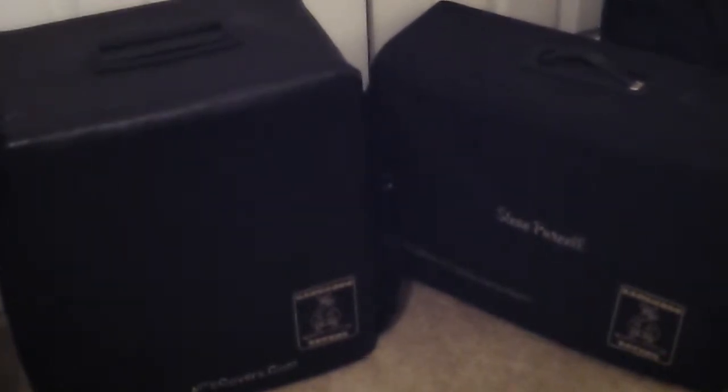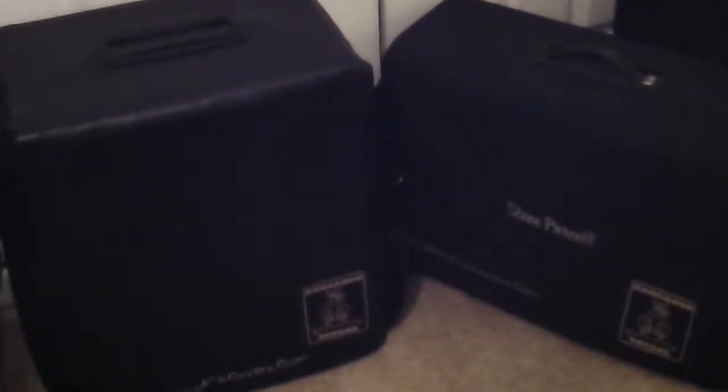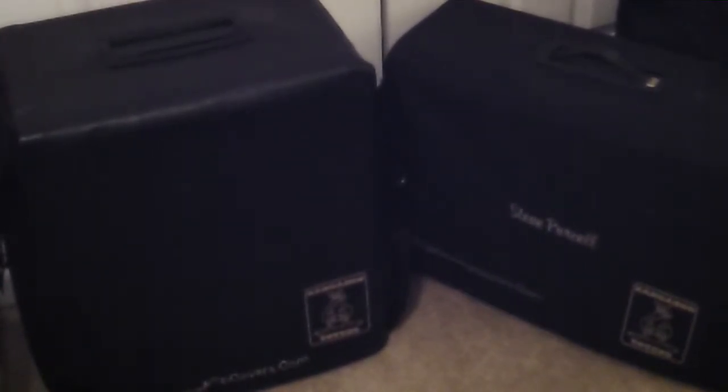I actually have two different models. I've got a ballistic 1050 denier ballistic nylon and a 32 ounce Sierra textured vinyl, both in black. They basically have most of the same features, just a different material.